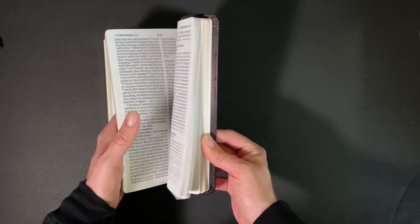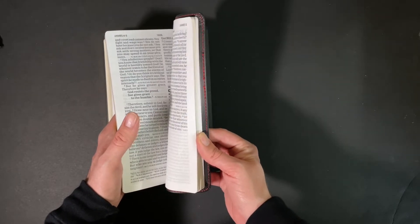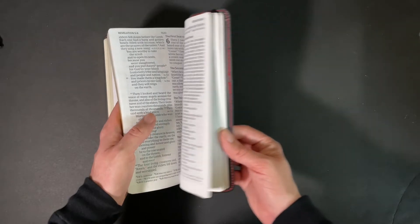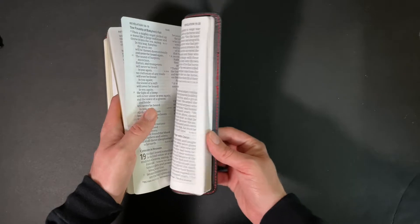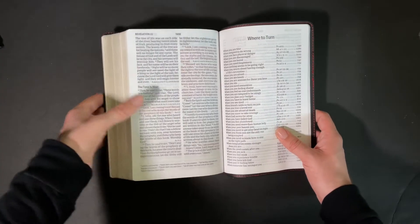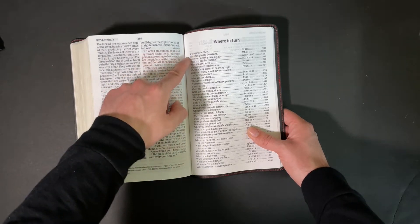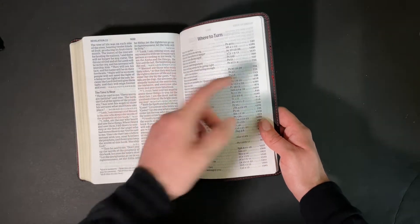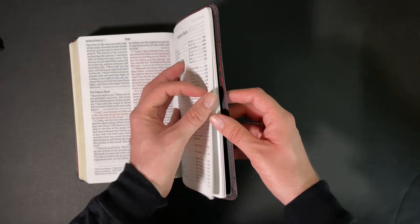Let's take a look at the back of the Bible. Some of those pages are sticking together because of the static. The manufacturers, when they bind the blocks, are supposed to fan the pages so that it won't stick, but it still does. Here is the 'Where to Turn' section — it gives you topics like when you're blue, when you're tempted, when you face physical danger — and it gives you verses and even page numbers where they're found. That's really helpful.